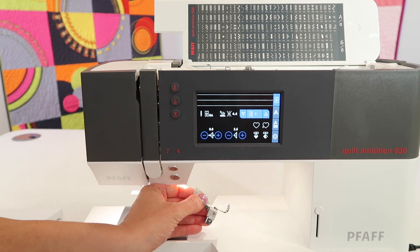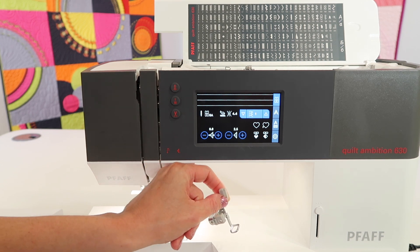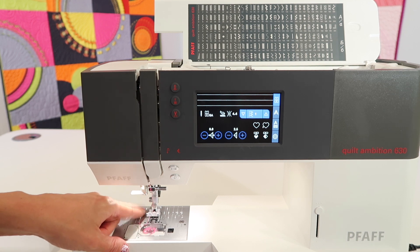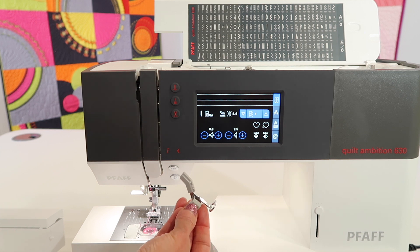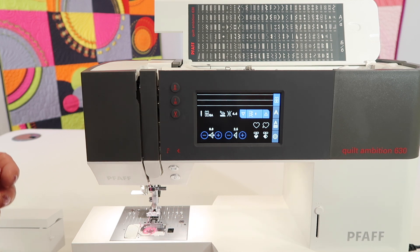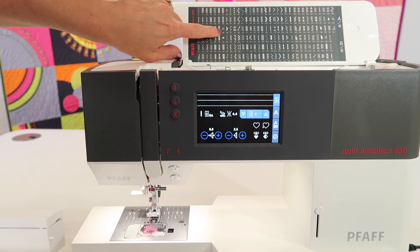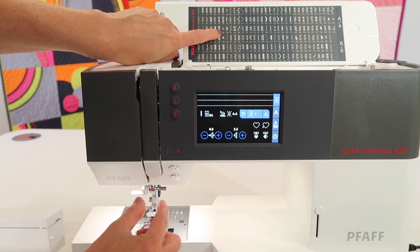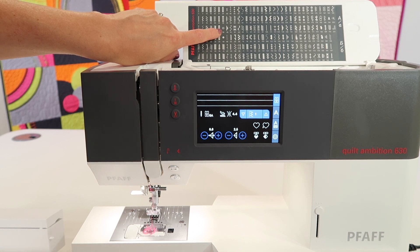Why would we lower the feed dogs? First, if you're free motion quilting — this quilt machine comes with a free motion quilting foot — having those teeth down and underneath the throat plate so you can move the fabric freely is going to make your life easy. I also like to lower the feed dogs when we do stitch number 39, the button sew-on stitch. If you're putting a button on and stitching through the holes, I like those feed dogs to be out of the way.